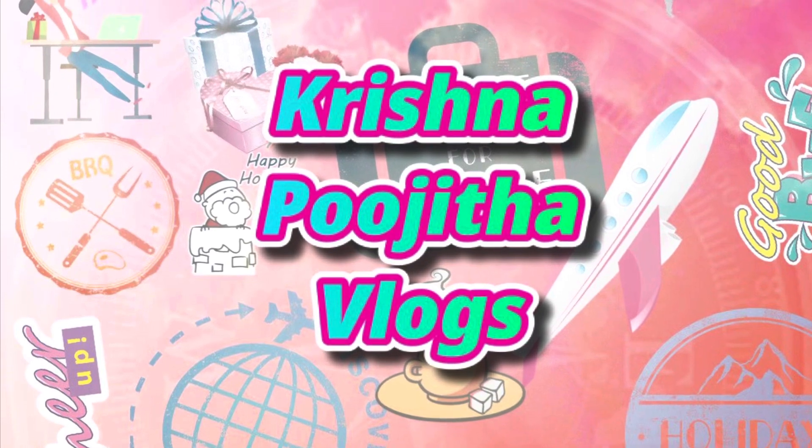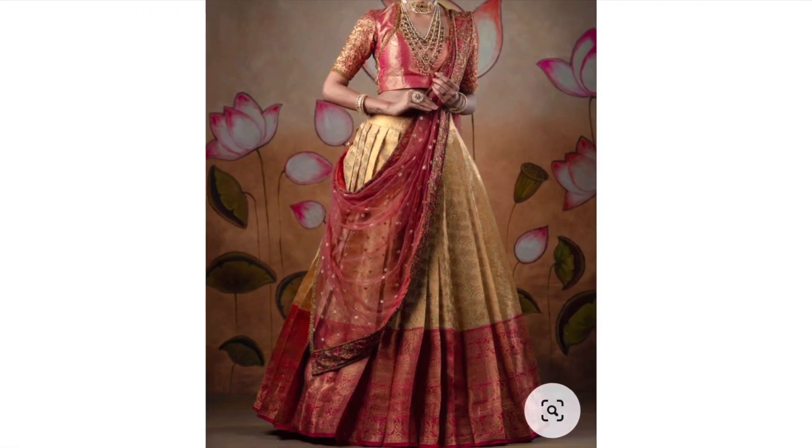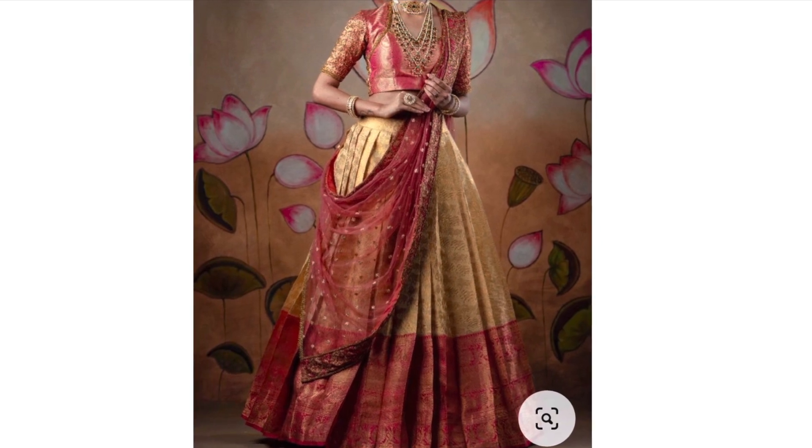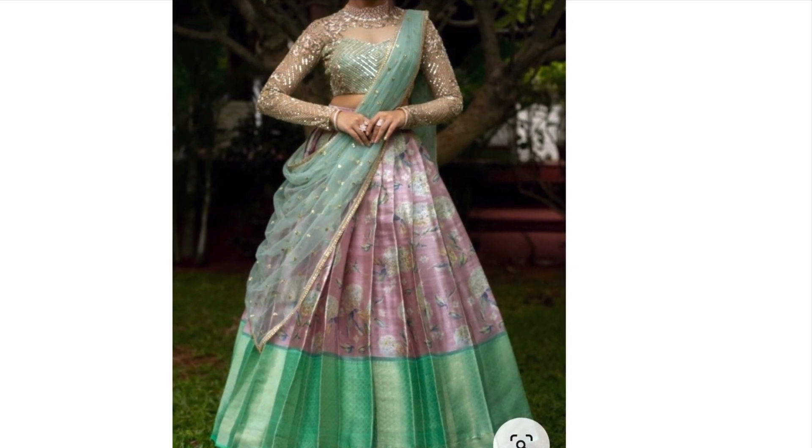Hi, hello, namaste! Welcome back to my channel Krishna Pujita Vlogs. I am so happy to share that I got married very recently. Starting with the engagement, I will select all my outfits and show you in the video.